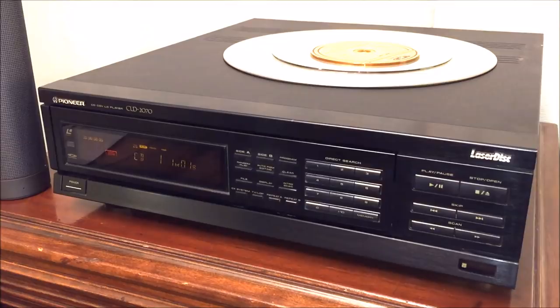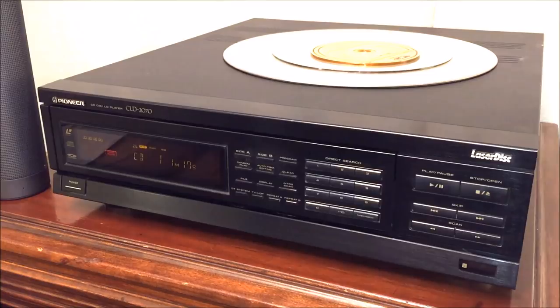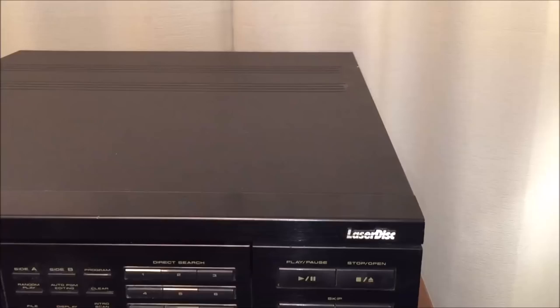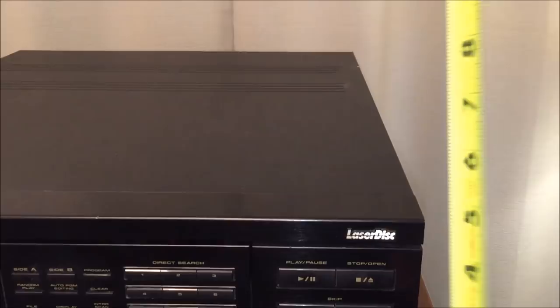Let's look at the inside of this unit and how I got it working — because when it arrived from eBay, although in excellent physical condition, the unit would not open the drawer. My first thought was it's a belt, but it didn't end up being the belt. The unit sits approximately five and a quarter inches high from the table, sixteen and a half inches wide, and eighteen inches deep.